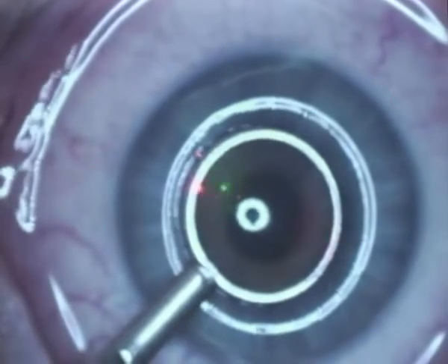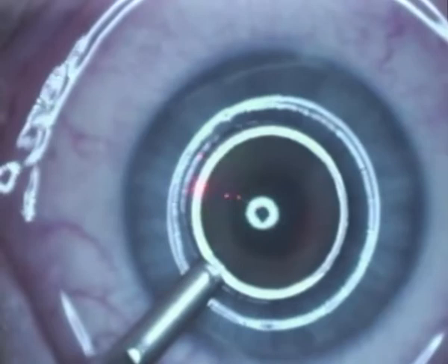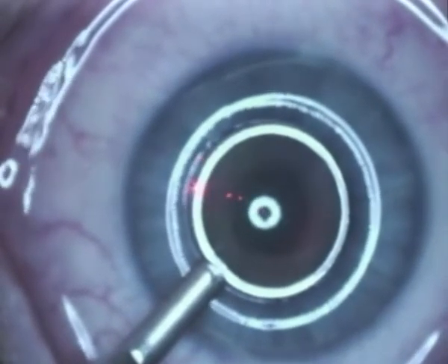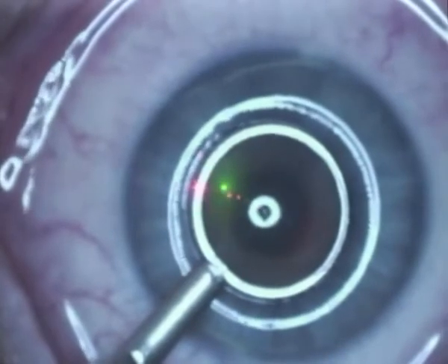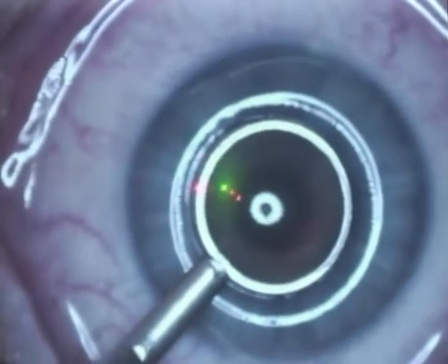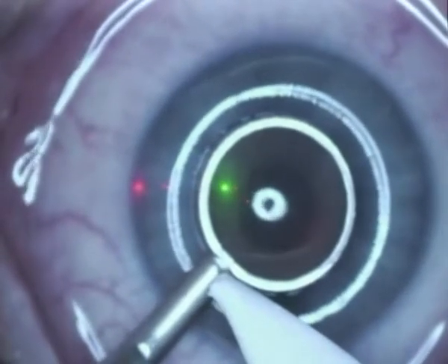We then instill some alcohol — this is 20% ethanol solution — which is kept in the well for a period of about 40 seconds. If the epithelium separation on the first eye proves to be difficult, then we leave the alcohol in for longer for the second eye.